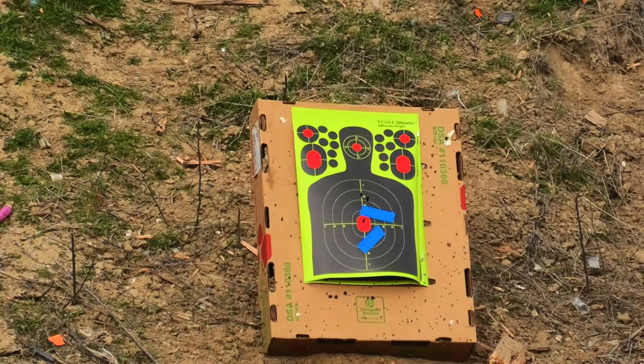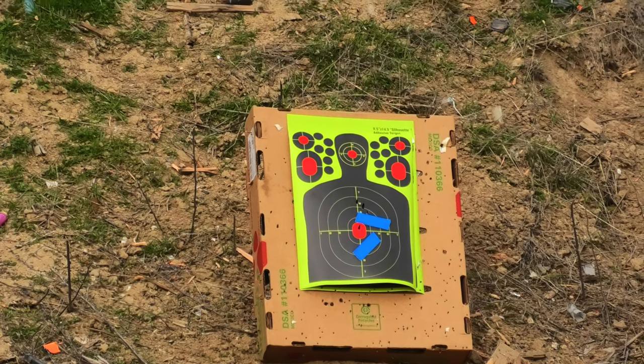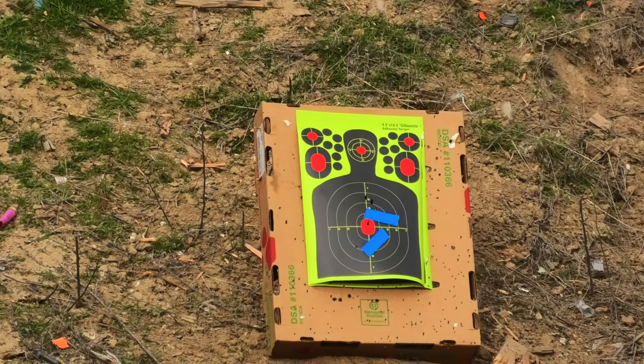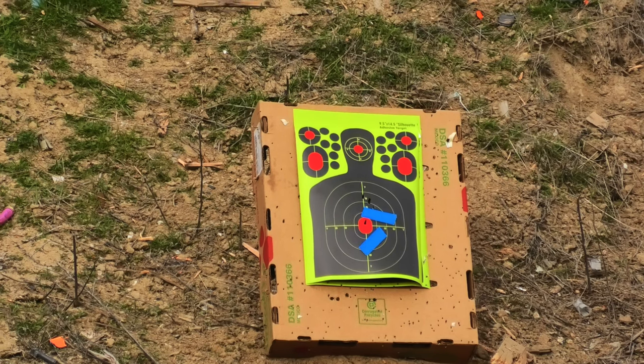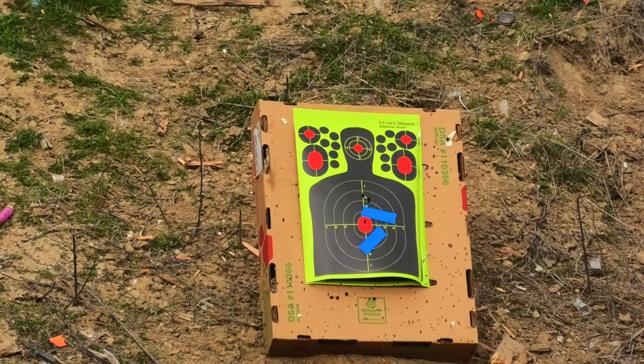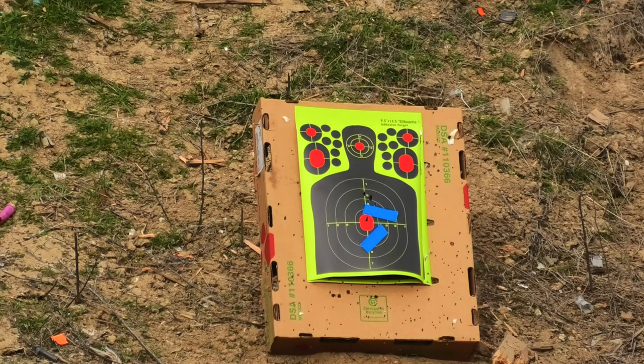That's not very consistent, and in order to get anything done with this air rifle you have to have consistency. I think it may be a scope issue, but regardless, if it's this bad I'm probably just going to send mine back. They sell the gun with this scope and it should work with this scope.